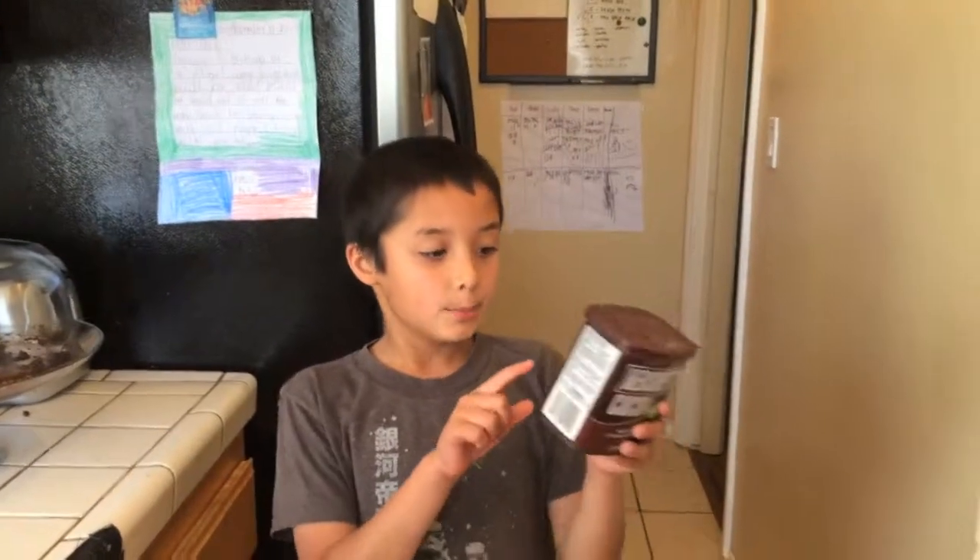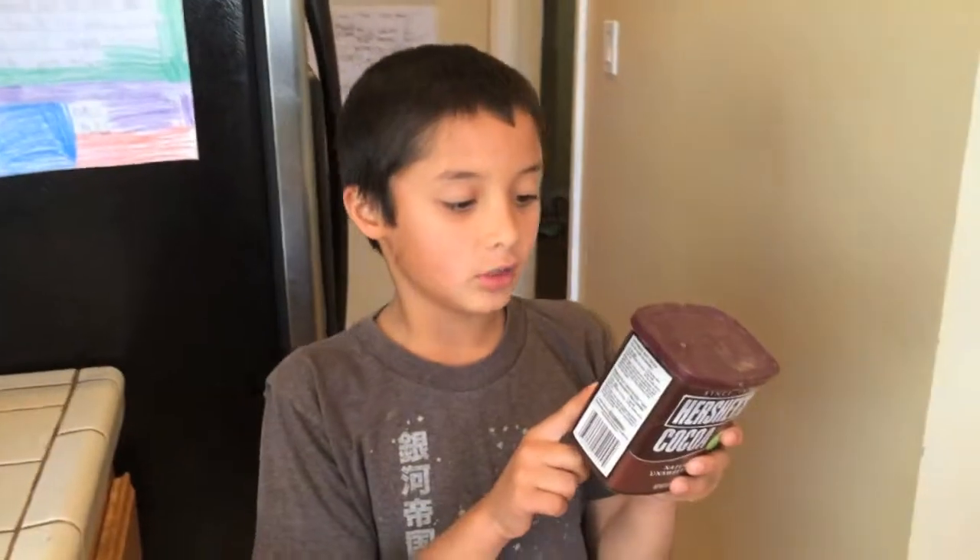I visited a store that makes cakes. It's called Suzie Cakes and I met a baker named Steve. I asked Steve which recipe is the best and he said on this can: perfectly chocolate chocolate cake.